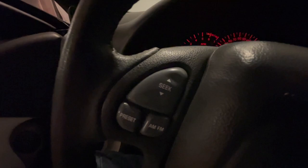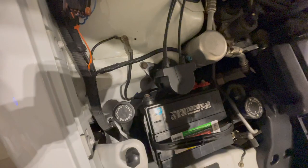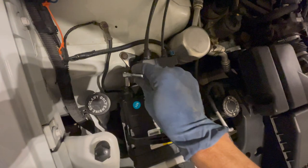First thing you want to do is disconnect the negative terminal, and you're going to want to let the car sit for maybe 20 or 30 minutes, because we're going to have to disconnect the airbag on the steering wheel to actually get to the bolts to get that steering wheel control out. It's an eight millimeter socket.